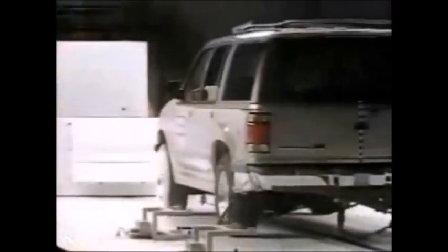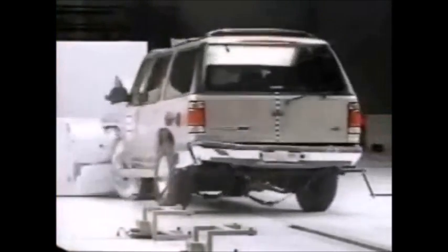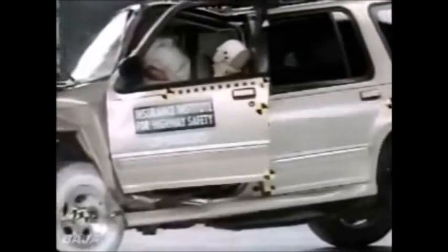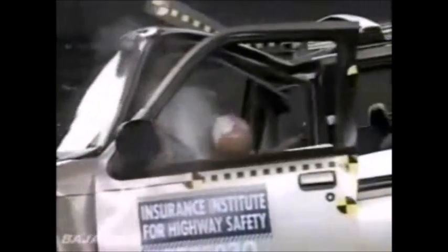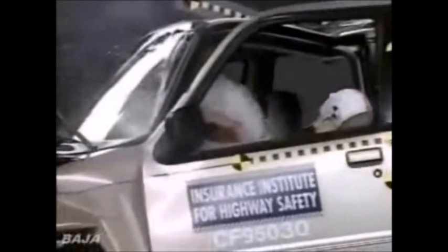See this mark here? This pink here is from this side of the dummy's head. The Explorer does a good job protecting the dummy's legs, but the slow motion film shows the driver's door popping open. As the door comes open, that allows the body to come out, and as the dummy's going back in, his head strikes the pillar. That wasn't a high force, but it was a troubling impact.